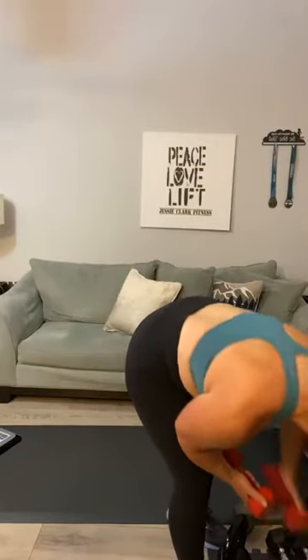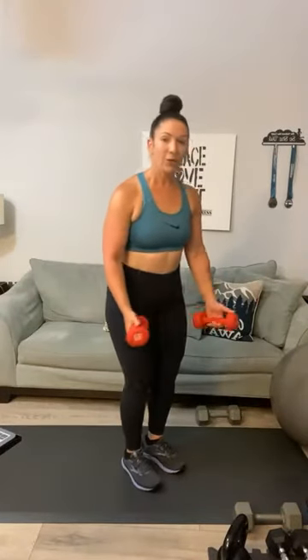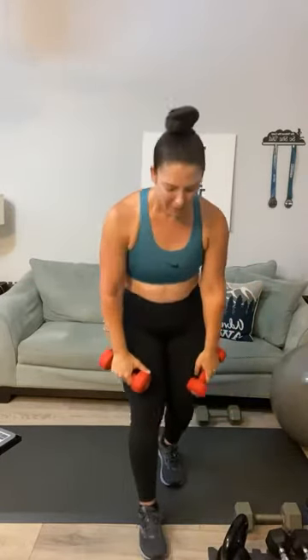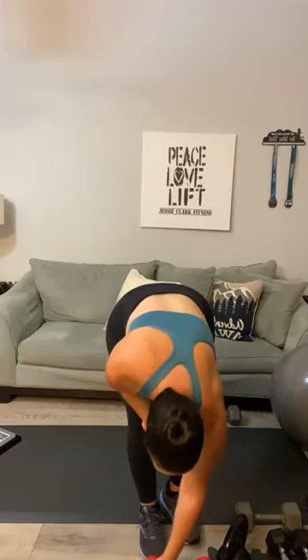Here we go — YTMs. Start with a light weight. YTM: that's one — two — your goal is six of each. Squeeze those shoulder blades: three-T-three-M — four — two more — five, five, five — last one — six, six, six, and six. Those never get easy!